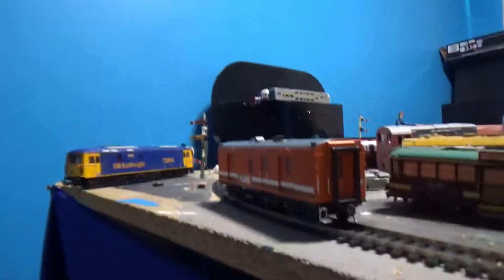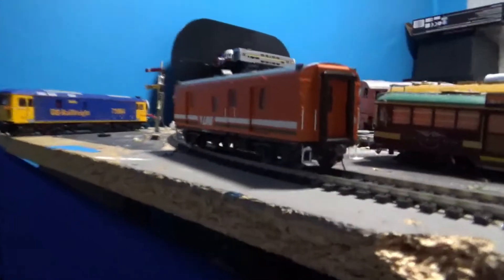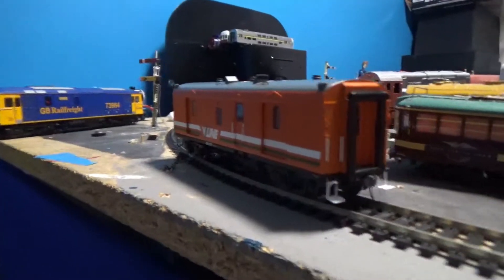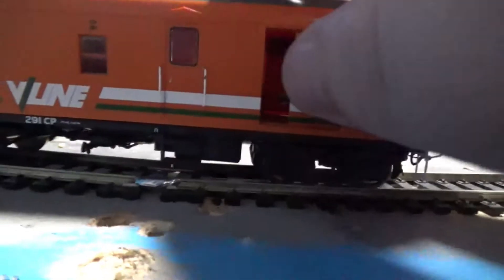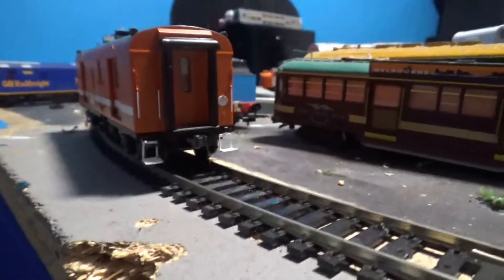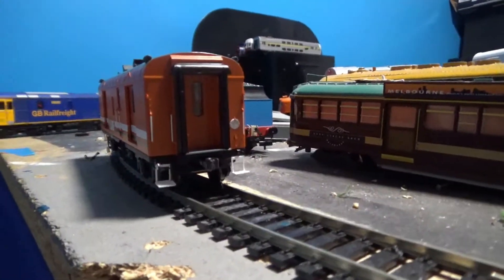I'm going to do a video show on this Garratt — it's a part 2 video. I've fitted a DCC Kokoda decoder to this. It has a 21-pin chip that comes in these, pre-fitted at the factory. You can see it in there — it's actually got a chip holder in there.